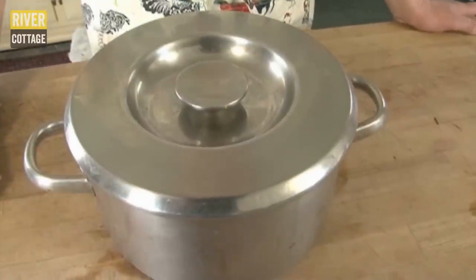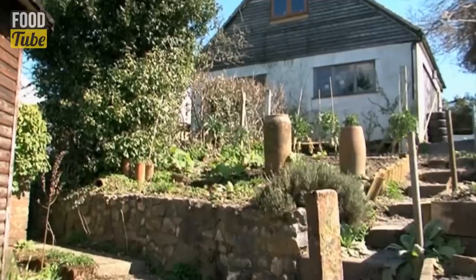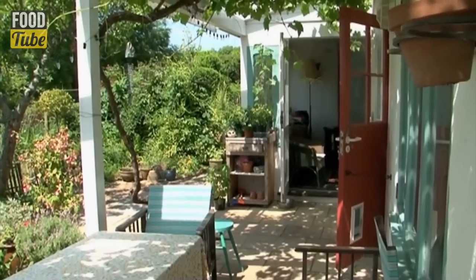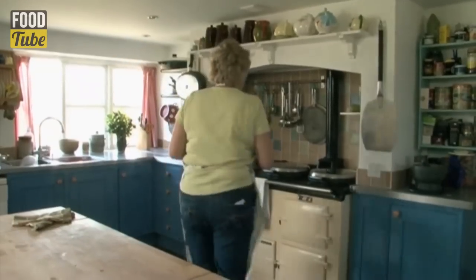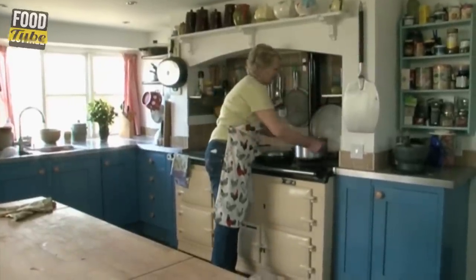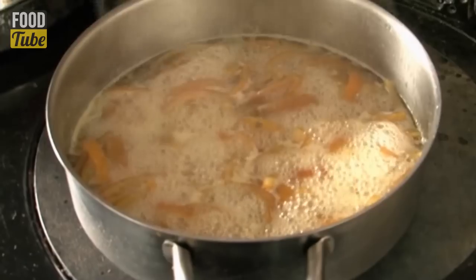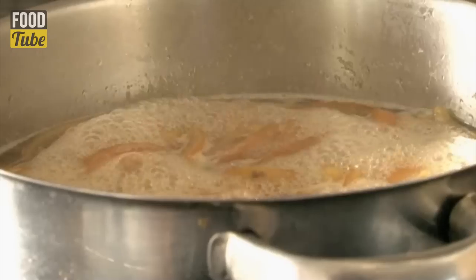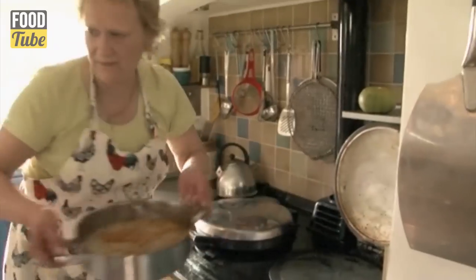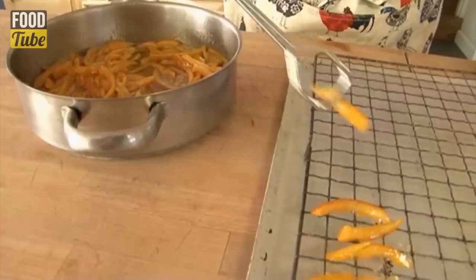I'm going to remove this from the heat and let it stand for 24 hours to allow the softened orange peel to absorb the sugar syrup. And the next day, it's time to do it again — repeat the process by bringing the sugar syrup to a simmering point, leaving for a couple of minutes, then removing and letting it stand again. You can do this for two or three days. The more times you process it, the better preserved your orange peel will be and the longer it will keep.